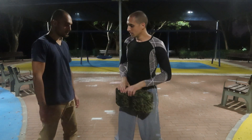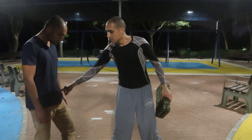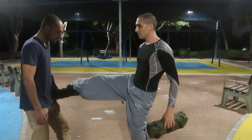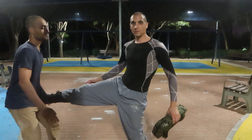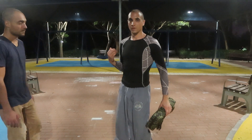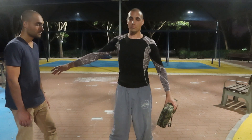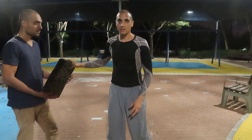What I want to do preferably is to strike these points — his pelvis — because this is his center of mass. So this is what happens when he comes to me. If I just kick his belly, he can stop it with his muscles, he can absorb it.